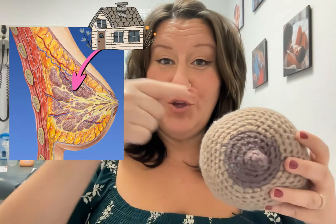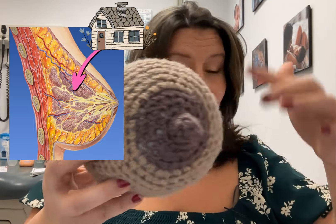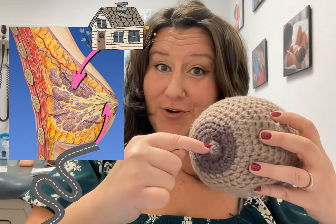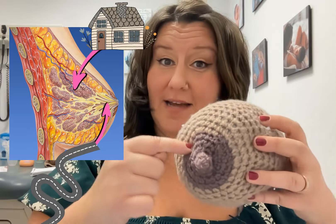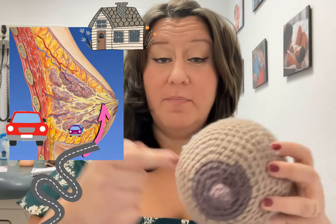Before we get to specifics, I want to give you a heads up on what engorgement is. I'll explain this in simple layman's terms. Within your breast, you have little homes — that's where all your milk is stored, those are your milk cells. Then you have all these roads leading to your nipple from those homes — those are your milk ducts. If your homes are too full or there is too much traffic on the road and not enough is coming out, you are going to be engorged. And this is where the problems start to happen, so we want to get ahead of it as soon as possible.